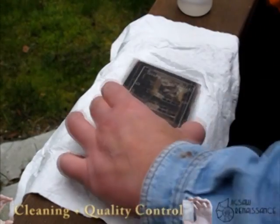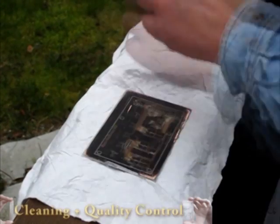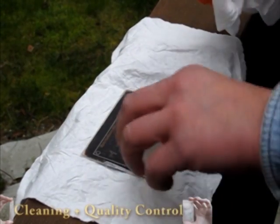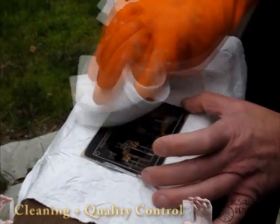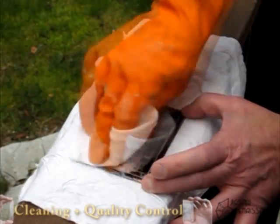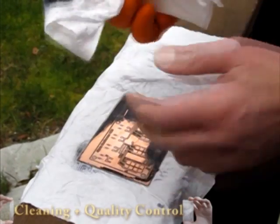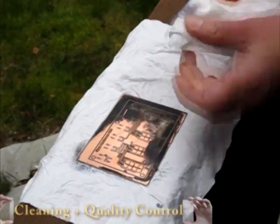The last step of the process is going to be taking the toner off. We've etched both sides, and probably the best stuff to do this with is acetone, which just wipes this particular toner off. You might find that your toner isn't soluble in acetone, but something like Goof Off or some other paint remover.